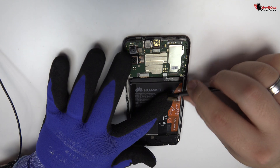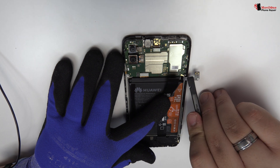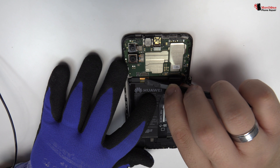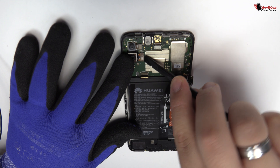Here we have the motherboard flex cable. To continue with the disassembly process, first of all, we have to remove the battery flex. Here we have the connector of the screen.